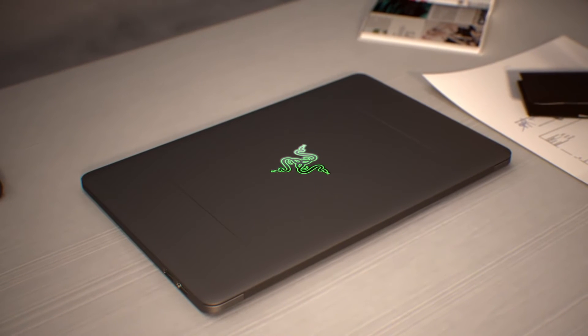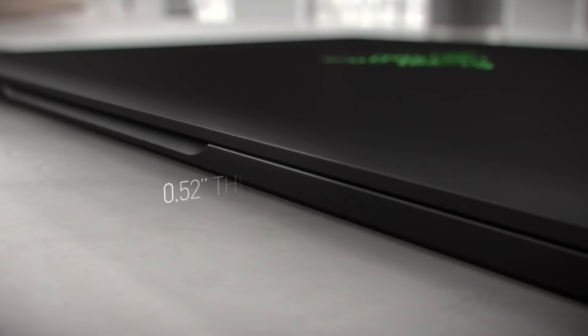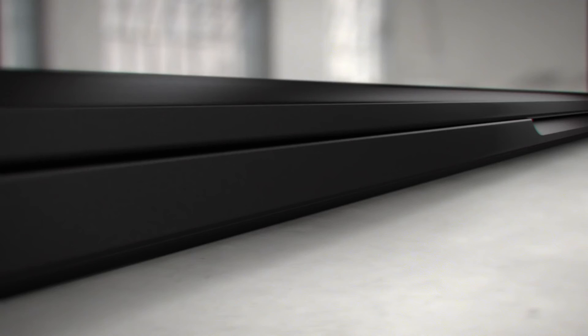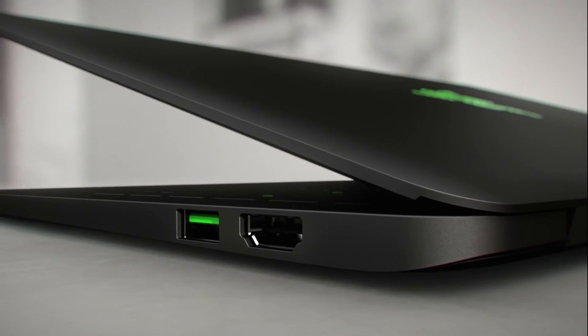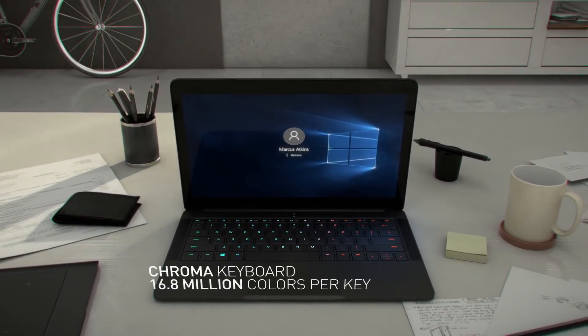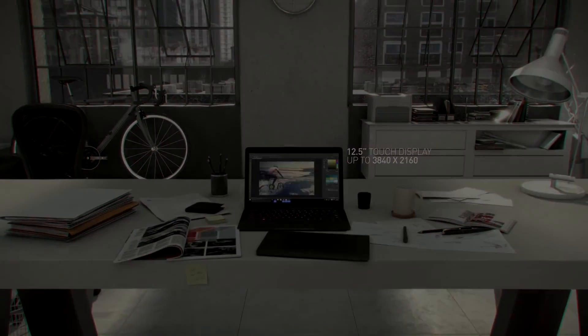It comes with Windows 10 64-bit. The starting price for this device is $999. That, ladies and gentlemen, is the new Razer Blade Stealth in QHD and 4K. Make sure to subscribe to TwizTech to stay up to date on the latest tech news, chuck us a like if you're feeling generous, and leave a comment below letting me know what you think of this brand new product. Thank you all for watching — have a fantastic day.